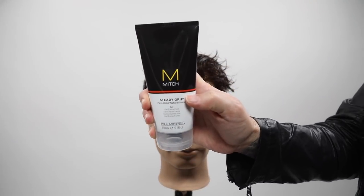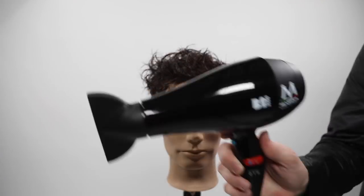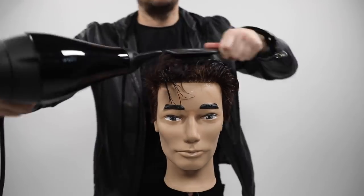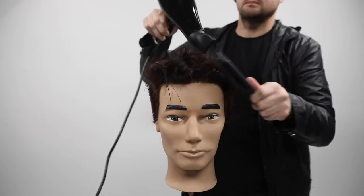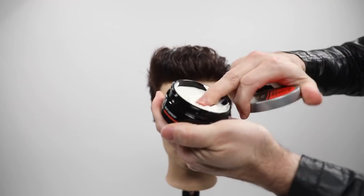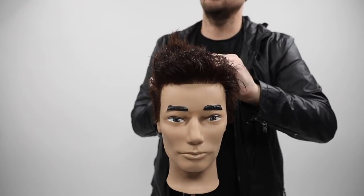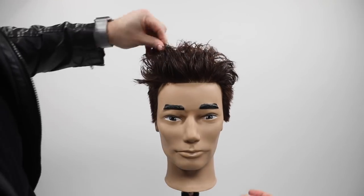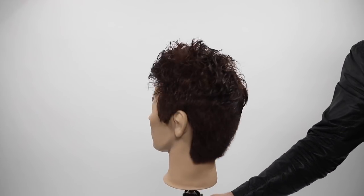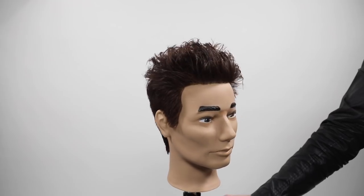I'm going in with Mitch Steady Grip - I like to use a gel base to start my blow dry. A lot of guys don't think about blow drying their hair, but it's key to getting the perfect style. I've got my Minerva blow dryer - check those out at minervabeauty.com - and I'm using it to push the hair up. Use heat to form the hair up into the air, then go in with Mitch Reformer to create the textured style. Don't put product into wet hair - it dilutes the product and you won't get the result you're looking for. This is the end result: that nice disconnection with texture on top.